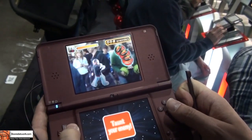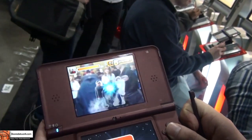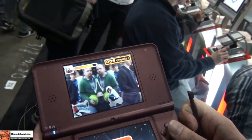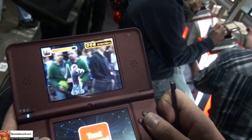Yeah, I like that. That's very nice. That is a very, very interesting use of the DS camera. Wow, yeah — this gives me a reason to pick this up.